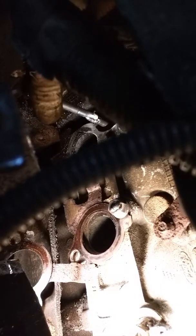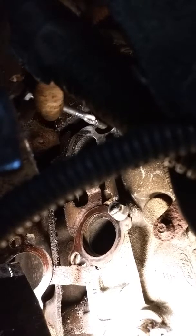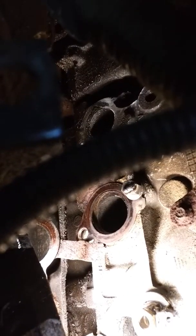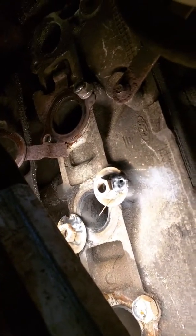These cars are so old anymore, these Expeditions with the 5.4s and 4.6s. So there's your old piece out and done. Clean up the holes, put all new hardware in. The other ones are all loose and ready to come out.